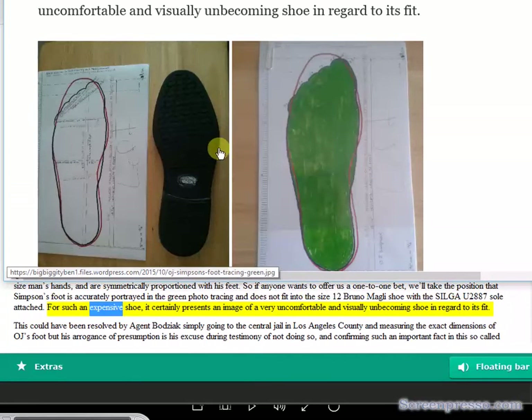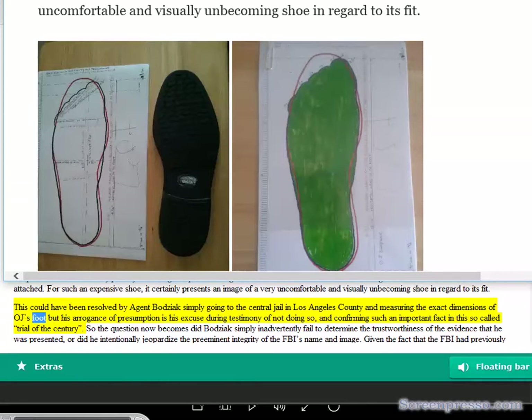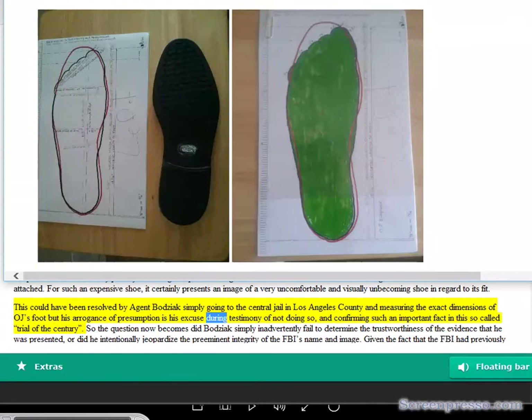For such an expensive shoe, it certainly presents an image of a very uncomfortable and visually unbecoming fit. This could have been resolved by Agent Bajic simply going to the central jail in Los Angeles County and measuring the exact dimensions of OJ's foot, but his arrogance of presumption is his excuse during testimony for not doing so and confirming such an important fact in this so-called trial of the century.